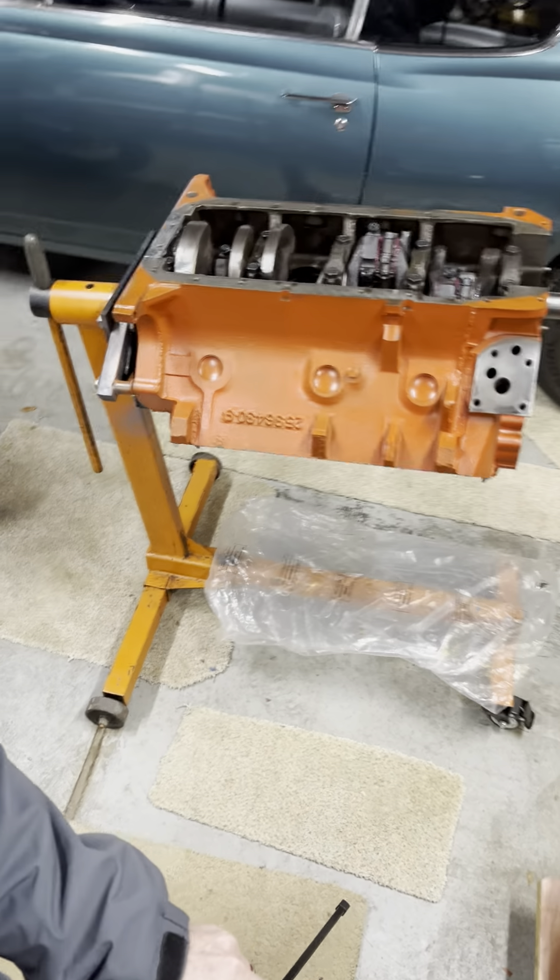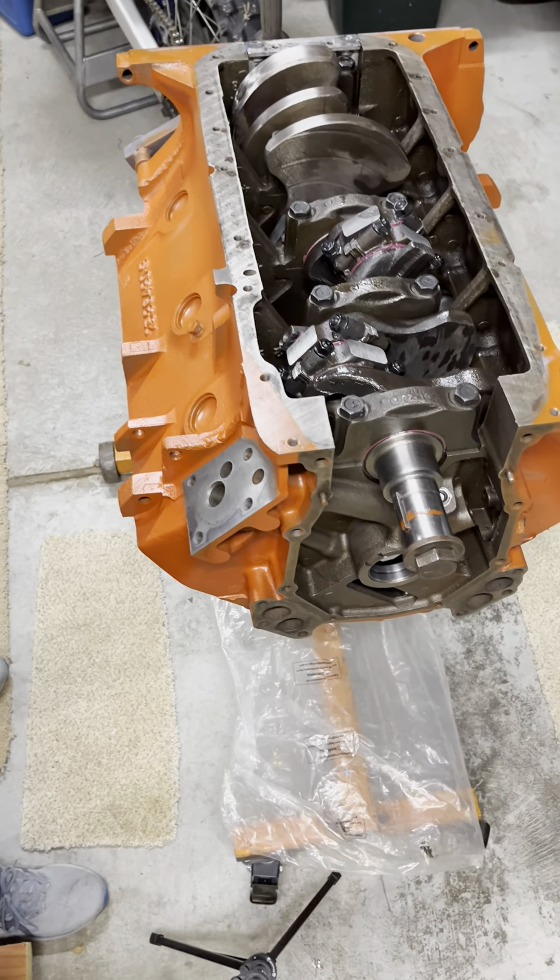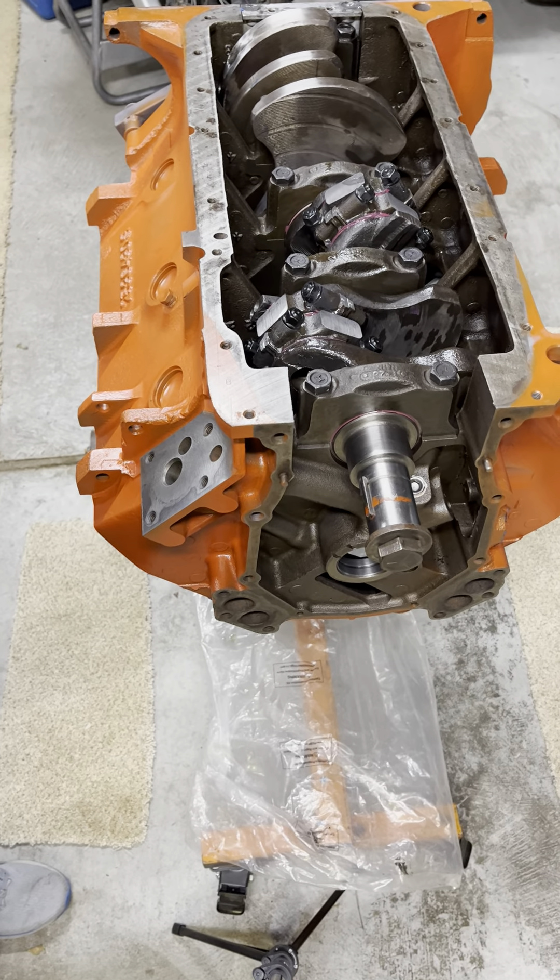Hey everybody, welcome back to the 440 build. Today we're going to be doing the torquing of the rod bolts and doing the connecting rod side clearance checks.